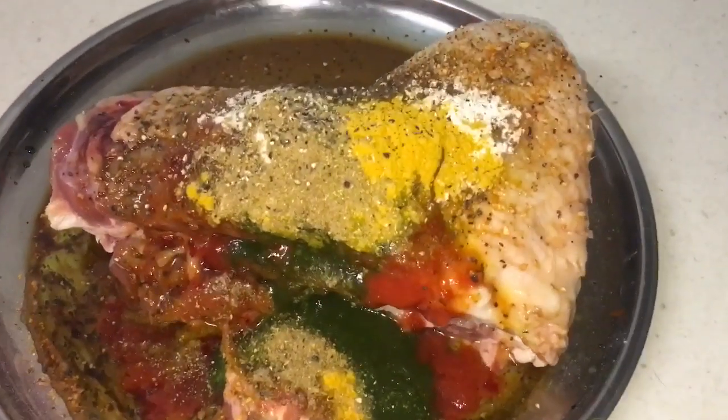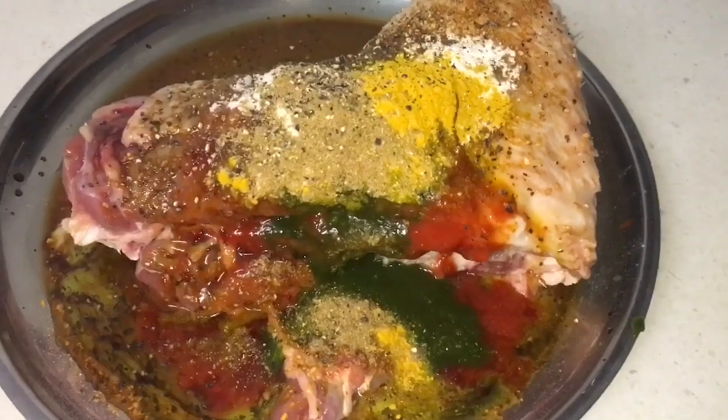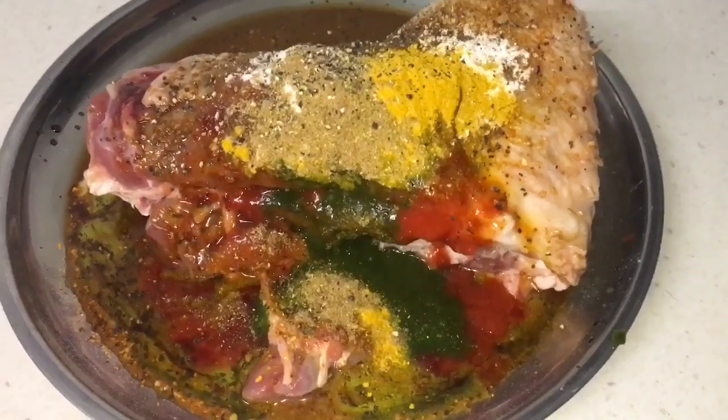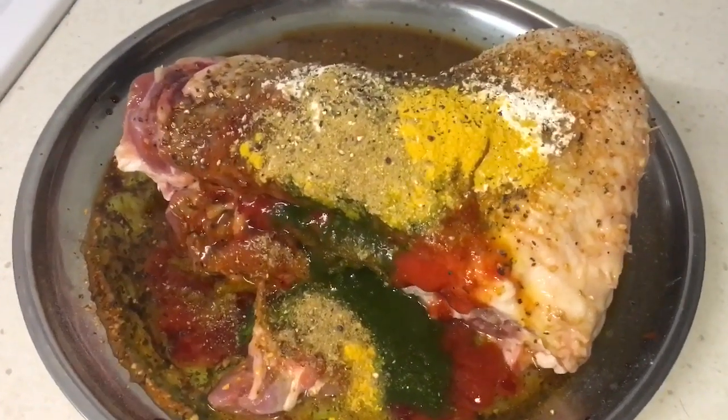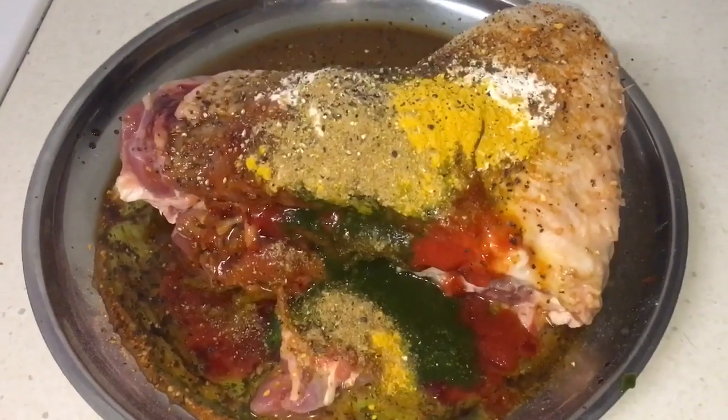Look at this colorful mix — so lovely, so colorful, so flavorsome. Give it all a good mix and place it in the baking oven at 150 degrees for about two hours, or until nicely cooked. Keep taking it out in between to turn it and place it back in.